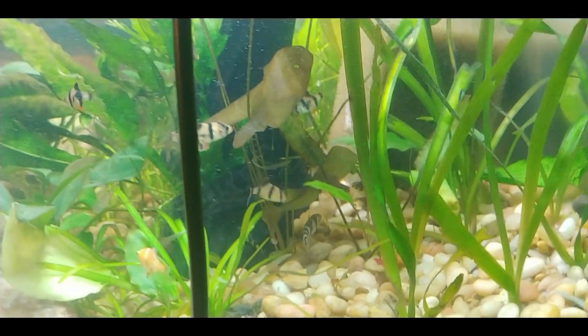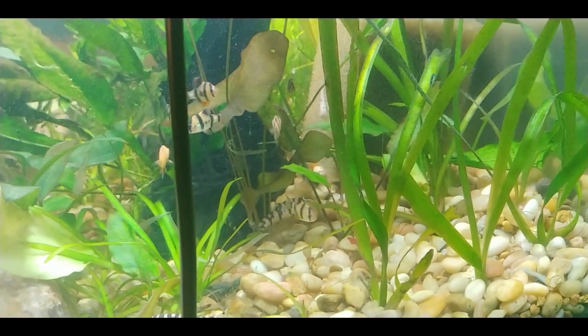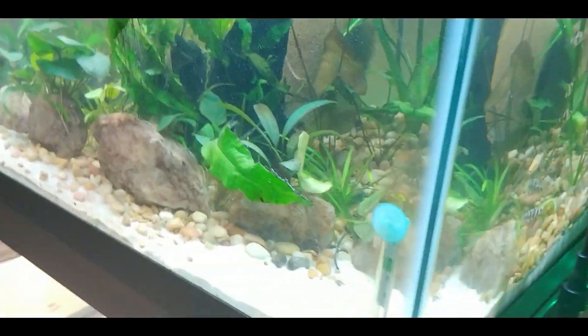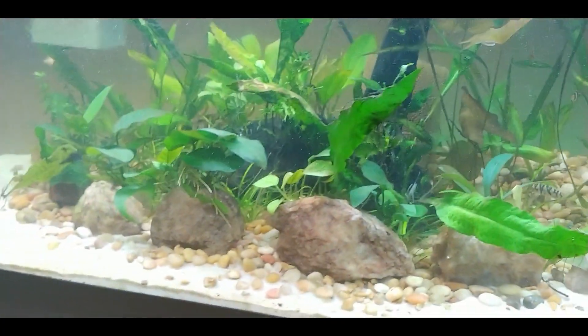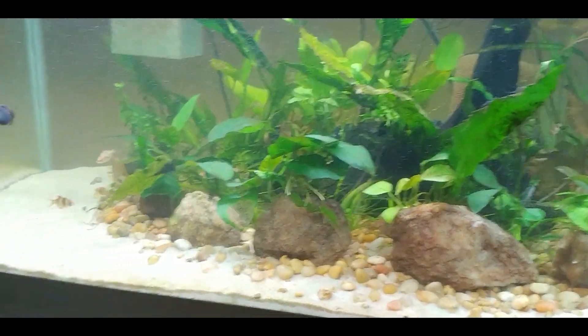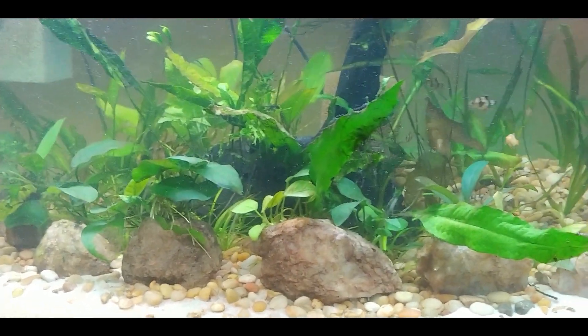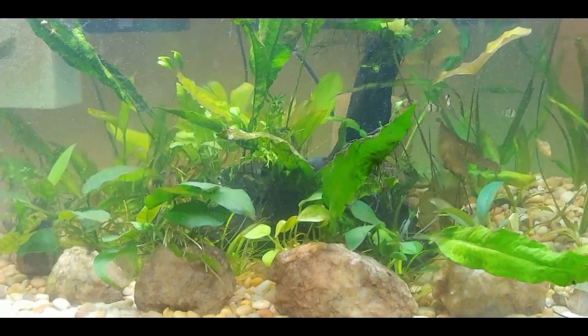You can see one of the zebra loaches back there. The zebra loaches are the skittiest fish when they first get introduced to a tank — since they've been in here they only come out during feeding time, and occasionally when I walk by the tank I'll see them out, but as soon as they realize I see them they immediately go back and hide. Here's a top-down view — you can see that the dwarf sag has just filled in really nicely down there.